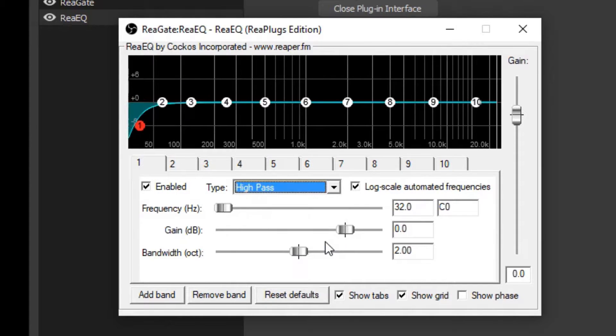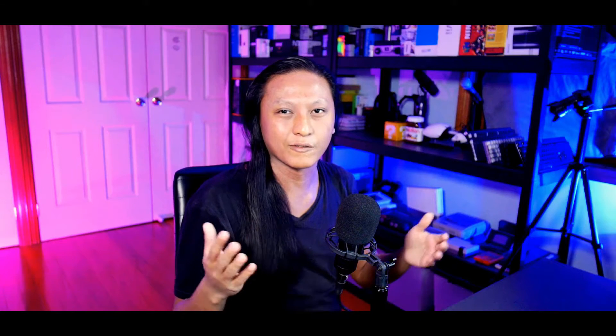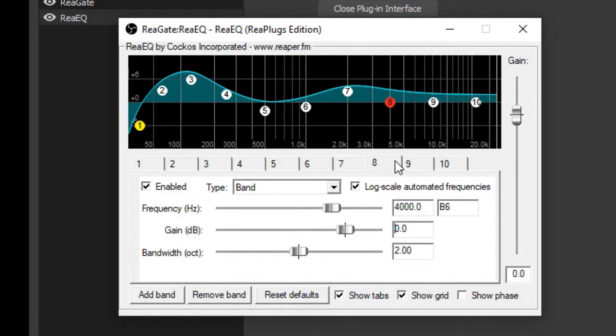For the first band, cut everything below 32 hertz by selecting high pass as the type. Generally cut around 80 to 100 hertz to get rid of low-frequency rumble from your desk or if your mic sounds too boomy. If your mic sounds thin, boost frequencies around 250 to 300 hertz to add bass. If your voice sounds muddy or nasally, cut around 500 to 1000 hertz to reduce the mids. Finally, add a small boost around 3000 to 4000 hertz for treble and crispness. Beyond 4000 hertz is where your voice can get sibilant, making S and T sounds harsh and piercing.